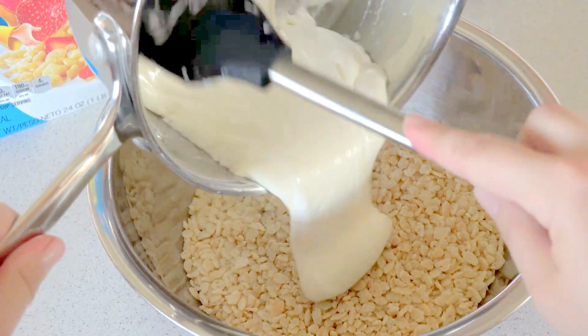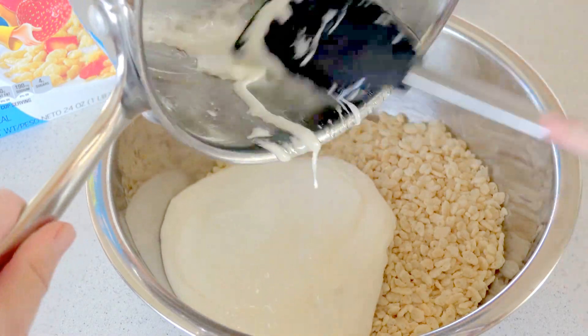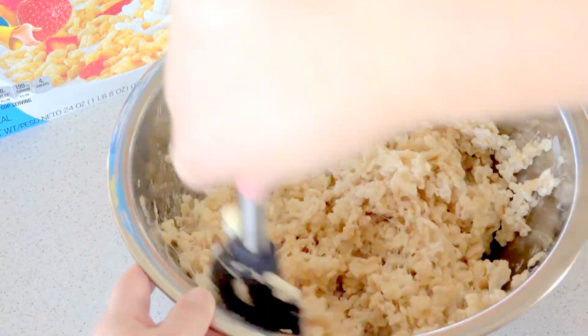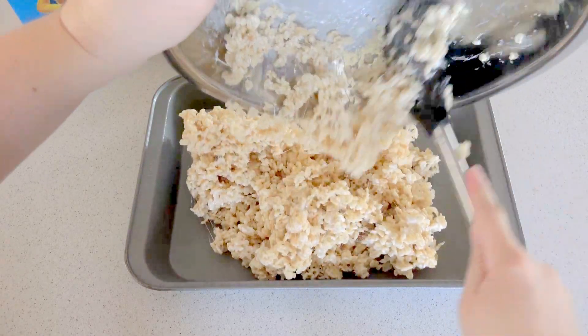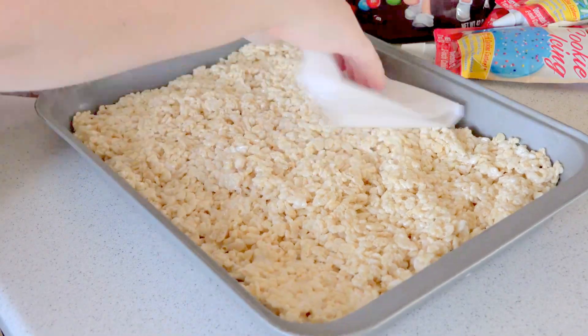Once the marshmallow is nice and smooth, pour it in with the cereal and give it a good stir until all the cereal is combined with the marshmallow. Scoop the cereal into a lightly greased 9x13 pan. Use some wax paper or parchment paper to flatten it out. Let it cool completely.